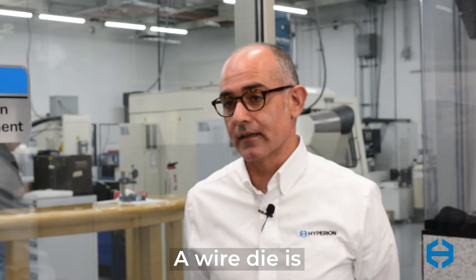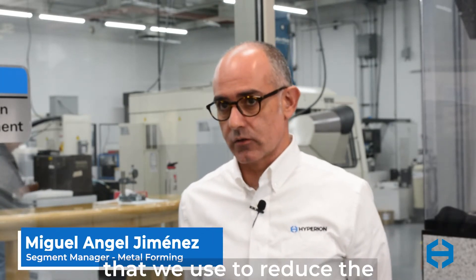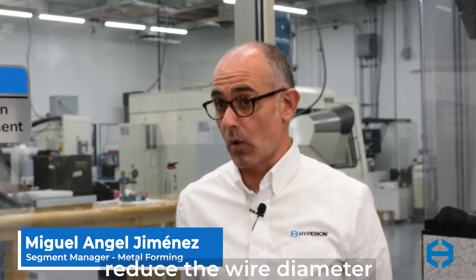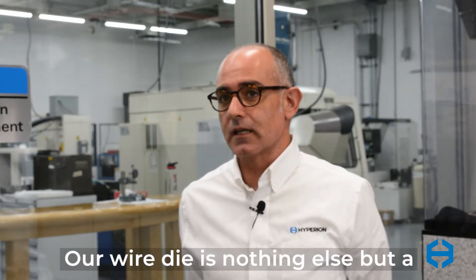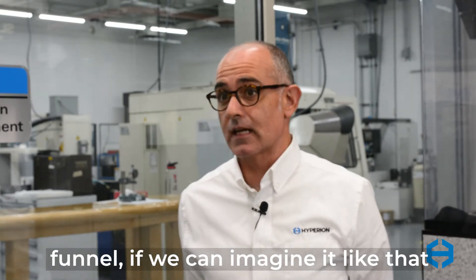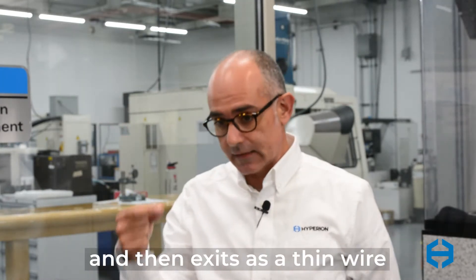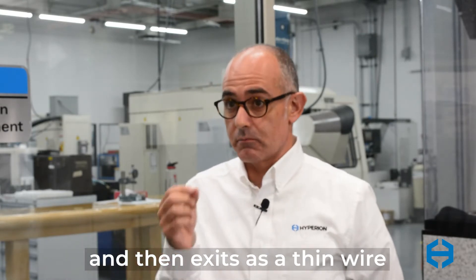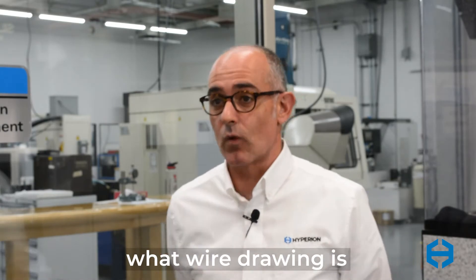A wire die is basically a tool that we use to reduce the wire section, reduce the wire diameter, to make the wire thinner and thinner. A wire die is nothing else but a funnel — where the big wire is coming in and reduced through the angle and then exits as a thin wire. This can be a simple indication of what wire drawing is.